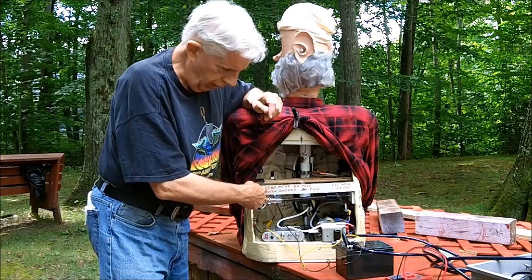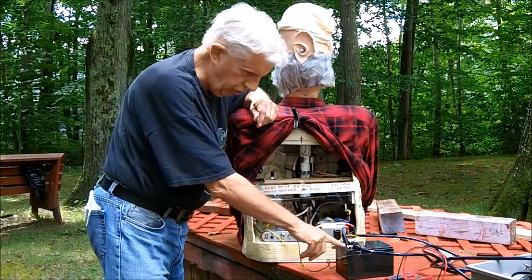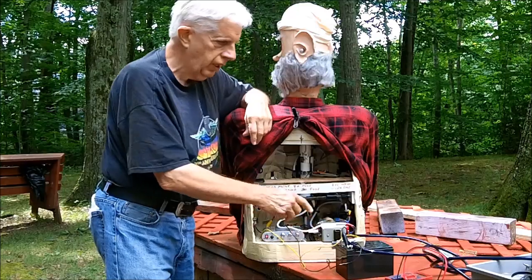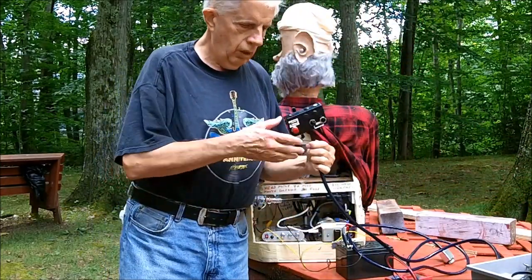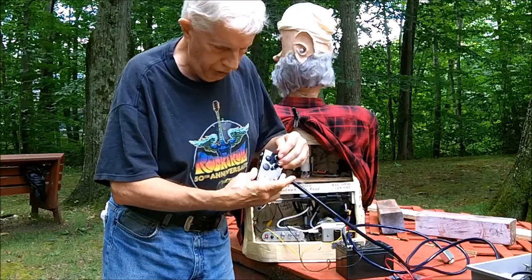I checked the fuses. I thought the battery was dead, so I put this on and the head still wouldn't turn. We kept playing with the buttons over here on the remote. And this switch is busted.